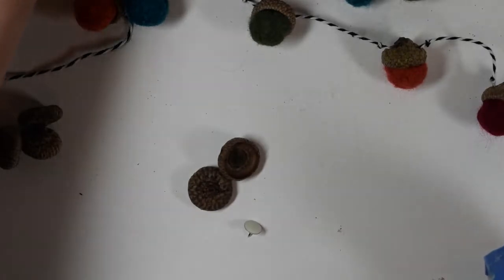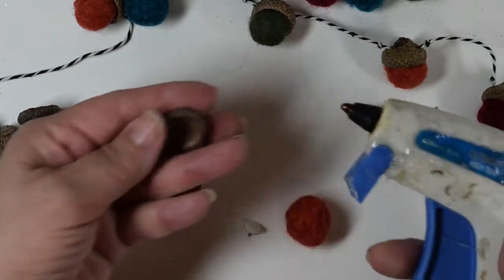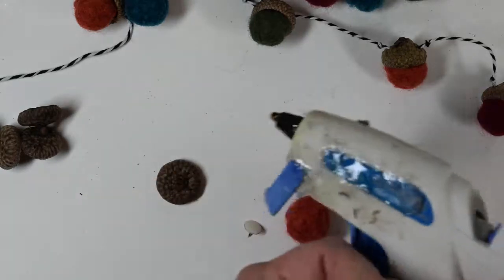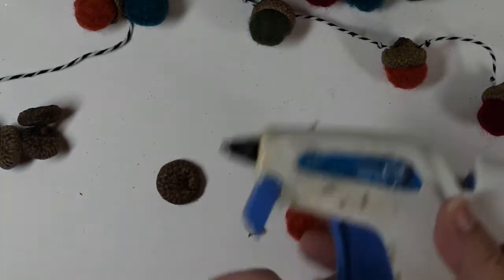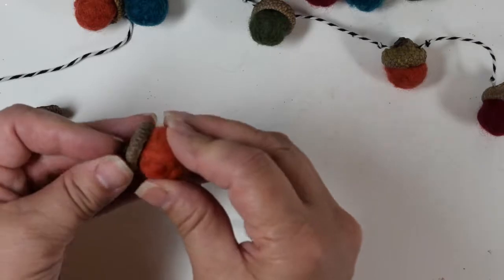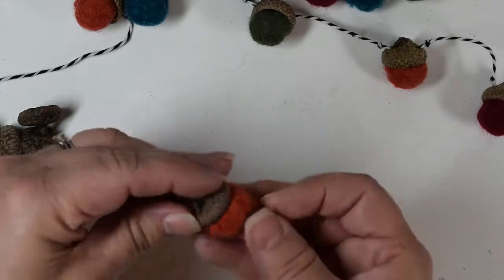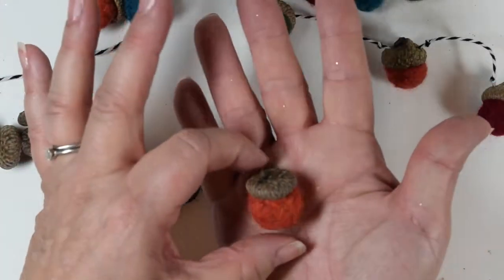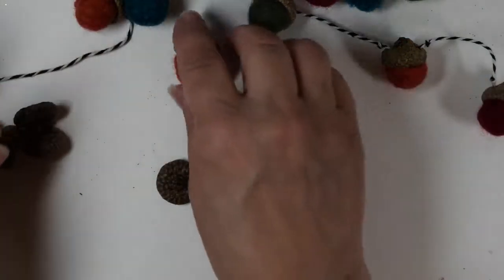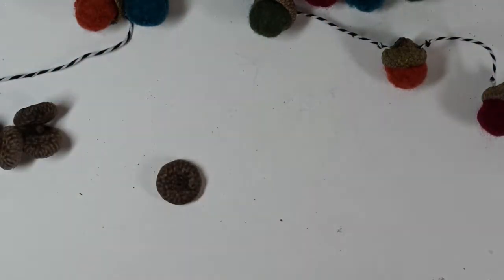To glue the felted balls onto the caps, it's very simple. Take your glue gun, put a little bit of glue in the cap, then just attach the ball and push it in. It's pretty instant. Super cute!